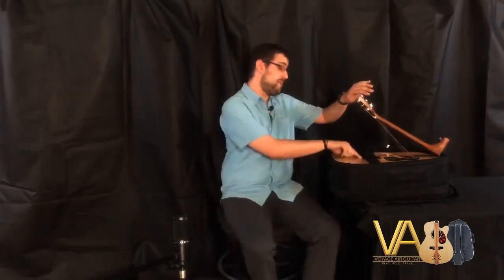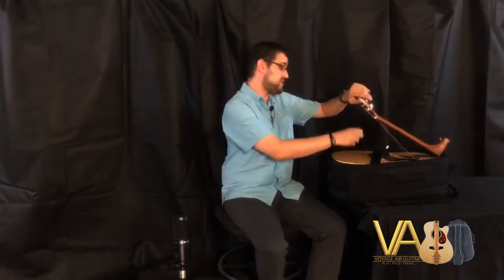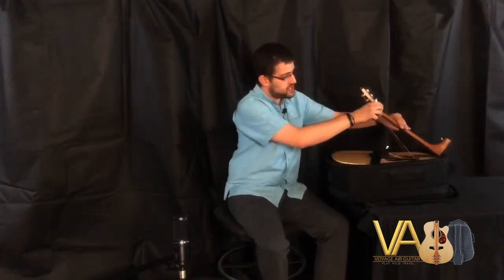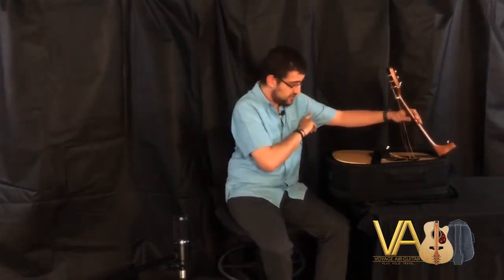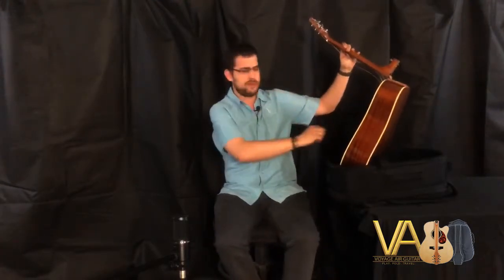First we start with the neck strap — that is just a quick velcro to undo. It keeps the neck in place as you're traveling around with your Voyager guitar. The strings are neatly tucked in the sound hole, and I'll show you how to deal with those in a little bit.